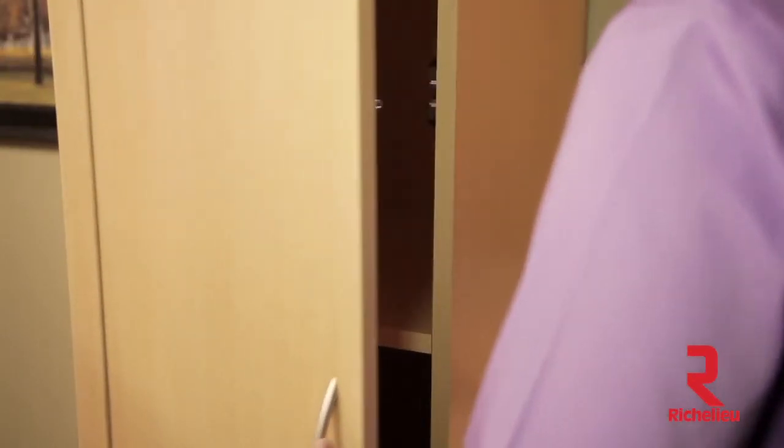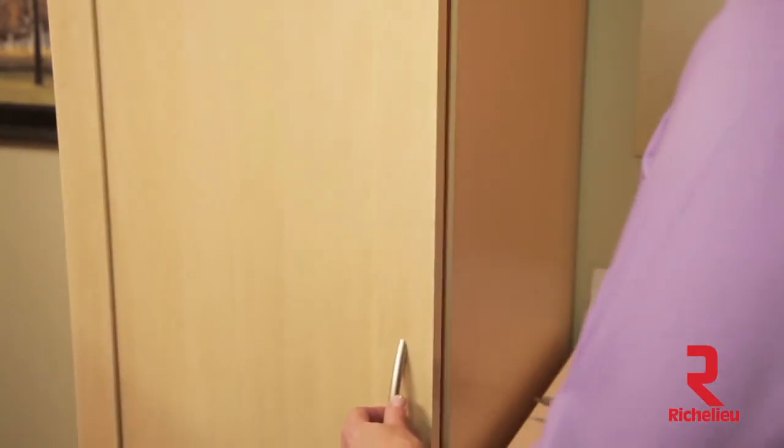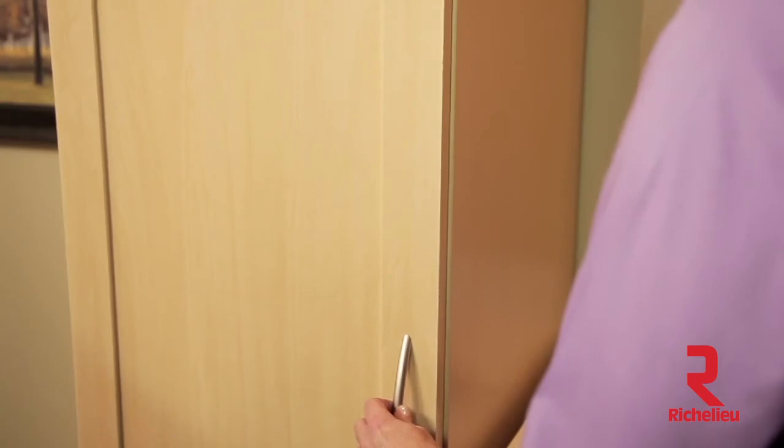Open and close the door several times to test for proper alignment. You should hear a slight click each time the door is closed and you should feel a slight amount of free play in the door.